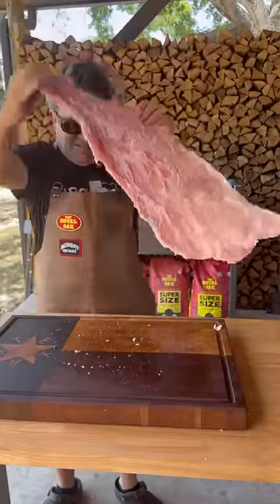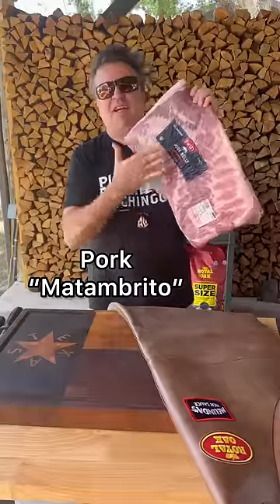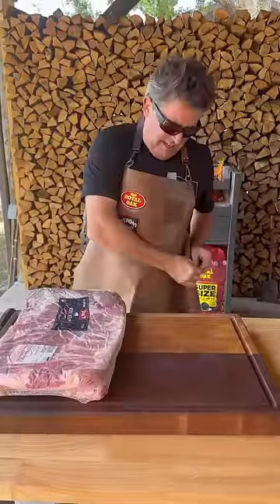This cut here is gonna change your grilling life forever. It's one of my best kept secrets and today I'm gonna share it with you.